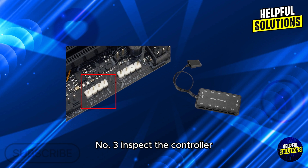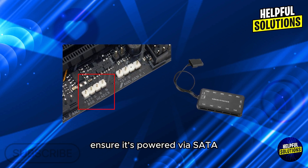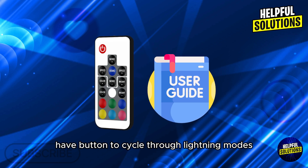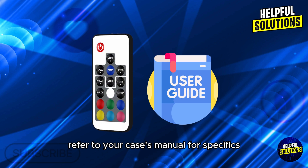Number 3: Inspect the controller. If using an RGB controller, ensure it's powered via SATA and connected to the motherboard. Some controllers have buttons to cycle through lighting modes — refer to your case's manual for specifics.